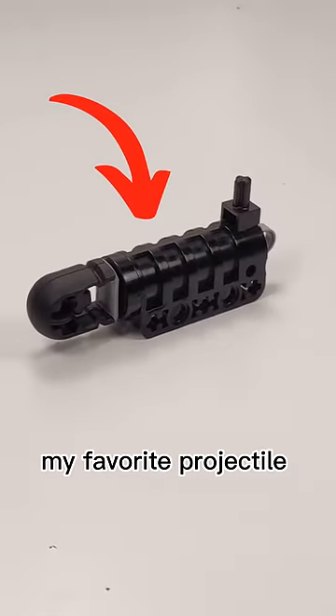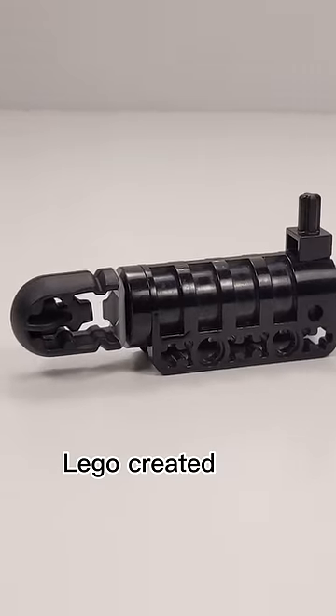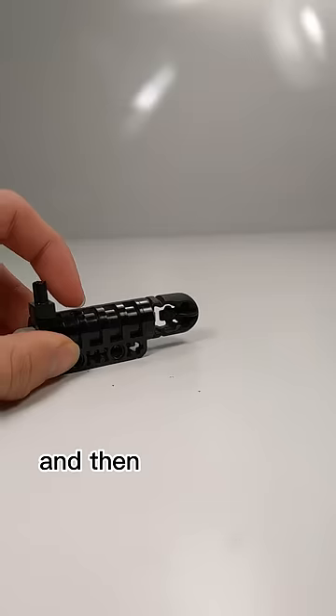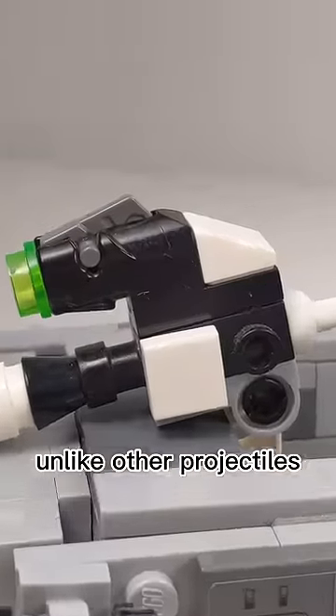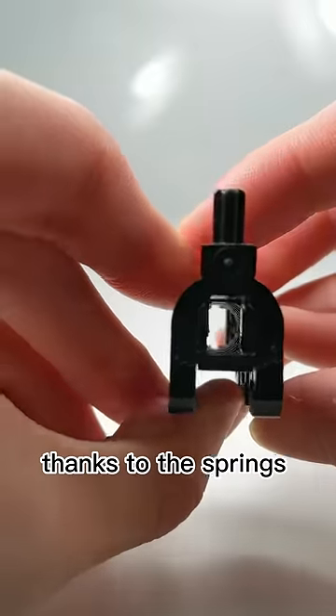This is probably my favorite projectile that Lego has made. Back in 2006, Lego created this Technic launcher. To use it, you would simply load it and then pull the axle on the top. This would push the projectile forward. Unlike other projectiles that Lego has made, this one is extremely powerful thanks to the springs inside.